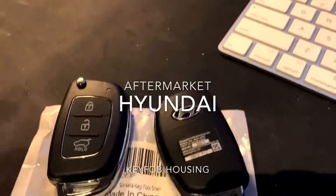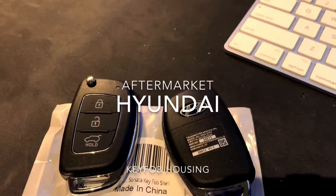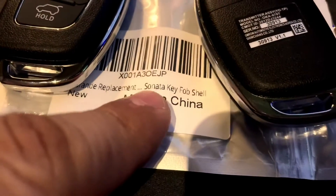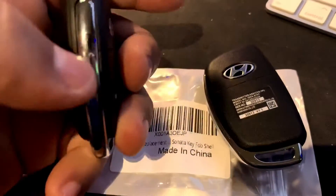All right, this is the replacement key. It says Hyundai Santa Fe and Sonata key. When you get it, it just says Sonata key cup, but it doesn't matter — it's the same thing as the original fob.